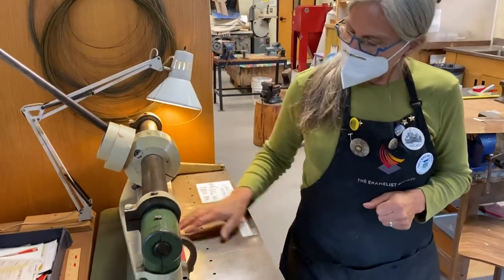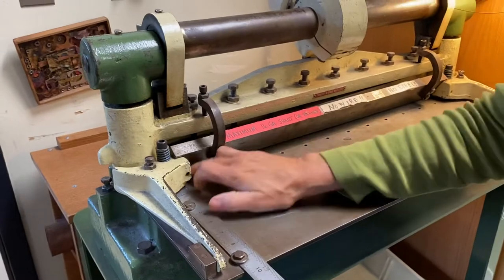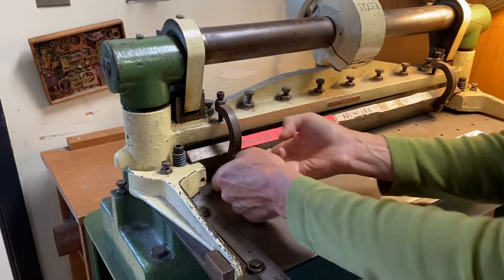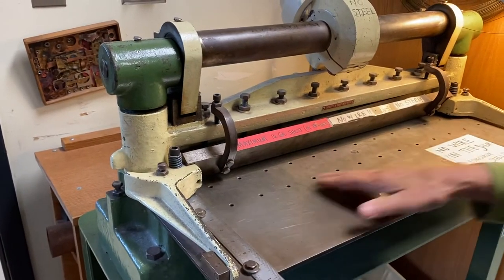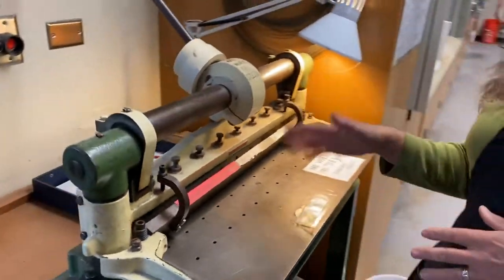There's also a guard here so that I don't cut my fingers off. And if you can't push your metal underneath that, it's too thick a metal to be using the shear here.